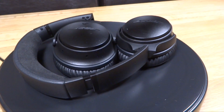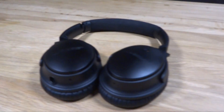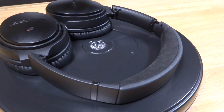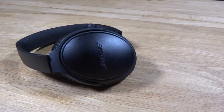Firstly, let's notice these are the triple black special edition, however Bose do offer black and white editions. The headphones are extremely lightweight and comfortable and the headband is made from a suede-like material for extra comfort. Bose has made the headphones fully adjustable, allowing you to rotate the ear cups for a better fit.